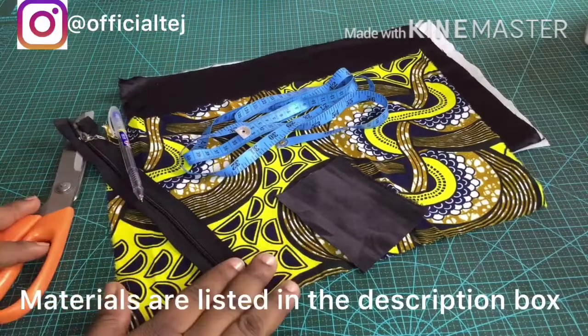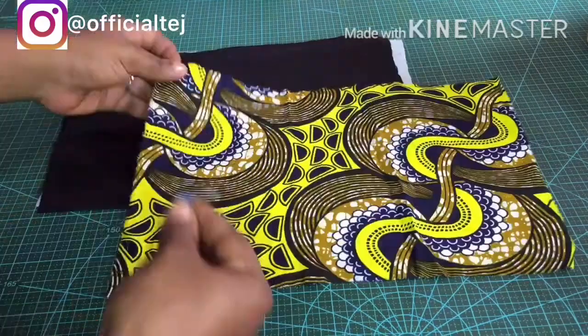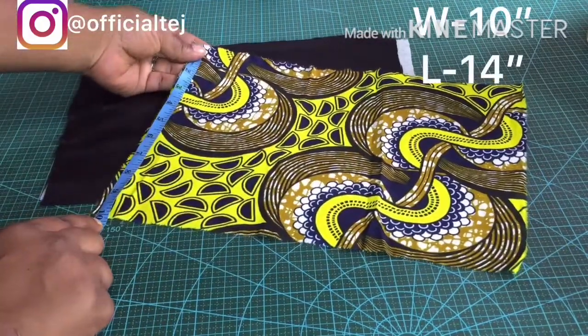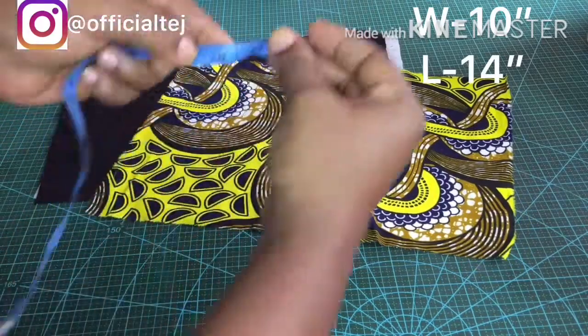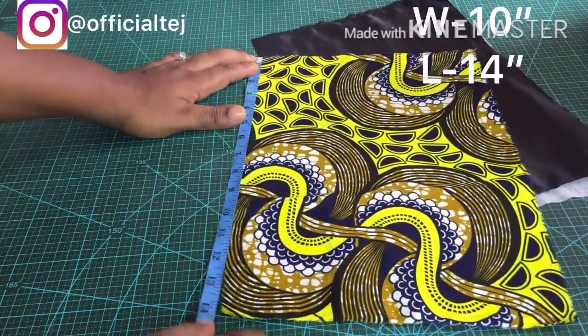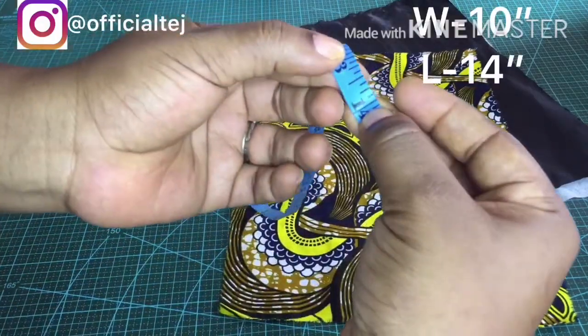The materials and measurements are listed in the description box. In this DIY I'm going to be working with three different materials: ankara, bridal satin, and an interfacing. The interfacing I'm using is a gum stay.